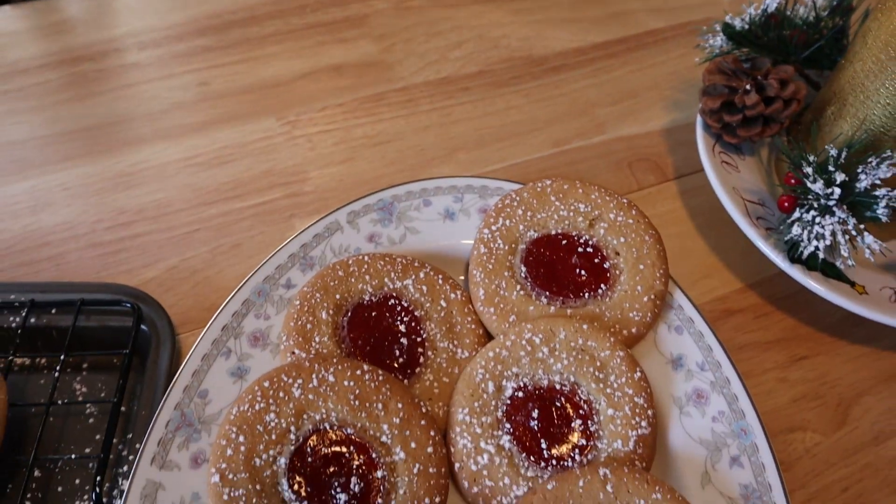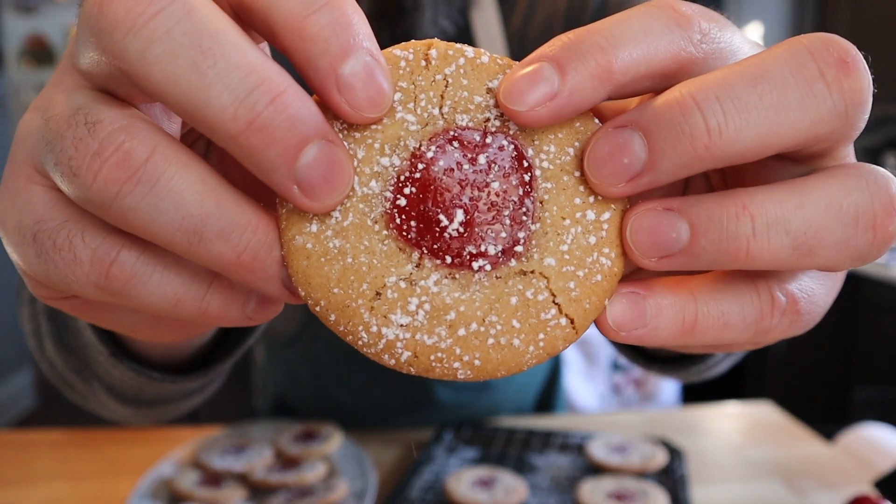Hey everyone, stick around and let me show you how to make these super easy peanut butter and jelly cookies that only take about 20 minutes.